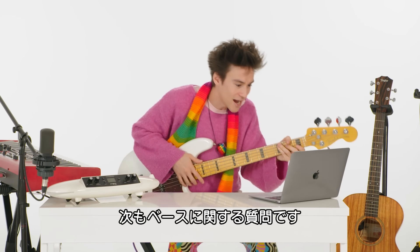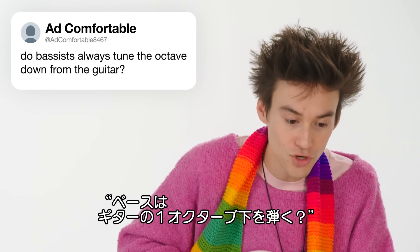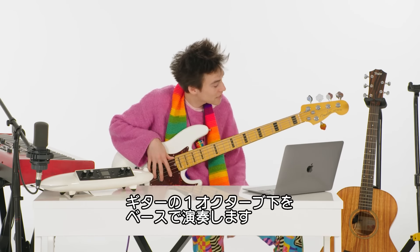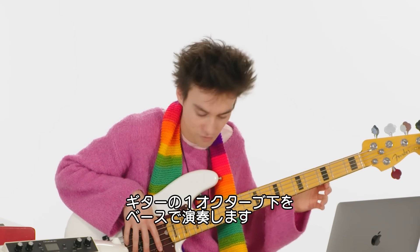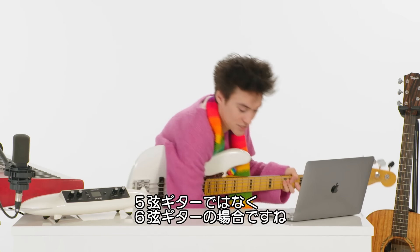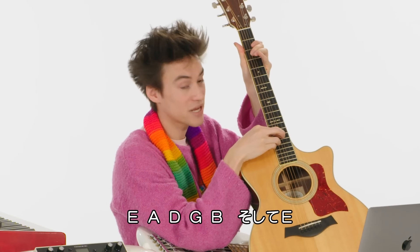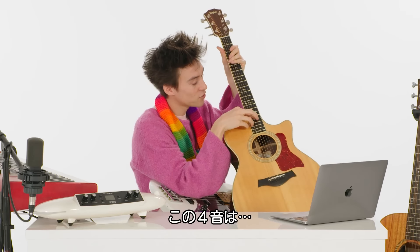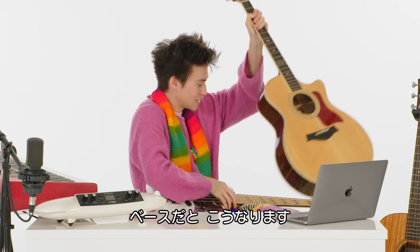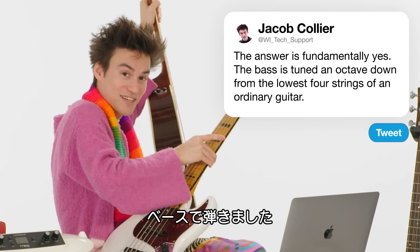Here is another bass-related question. The answer is fundamentally yes — the bass is essentially tuned an octave down from an ordinary guitar. This is a six-string guitar: E, A, D, G, B, and E. These four notes here are the same as these on this bass guitar.